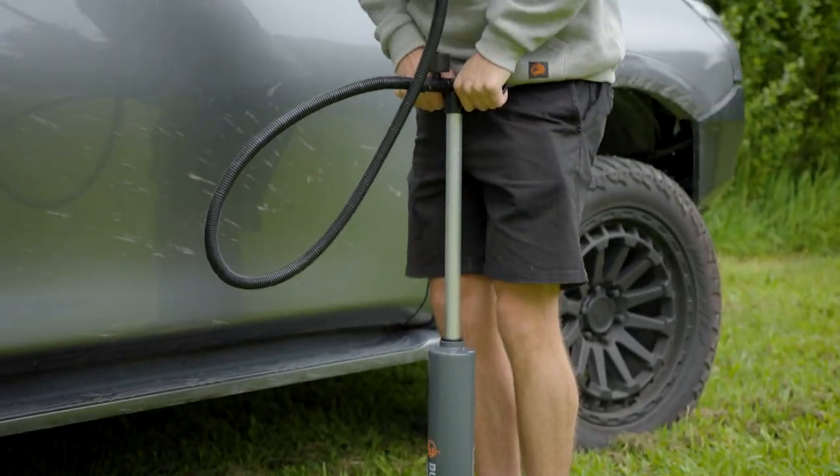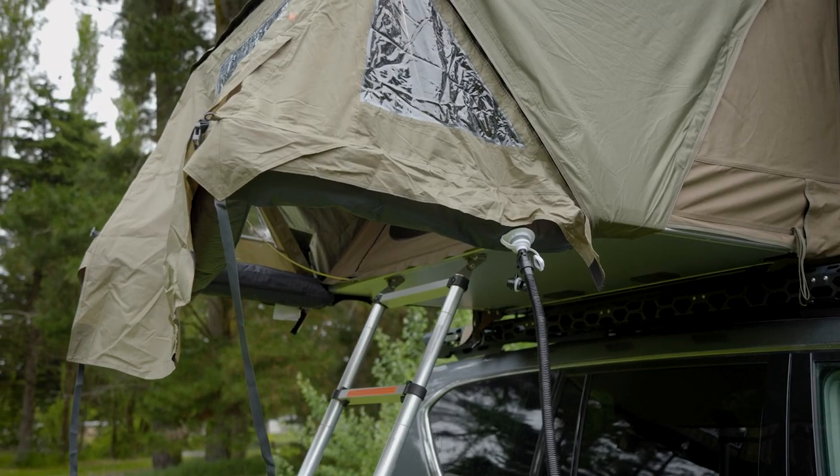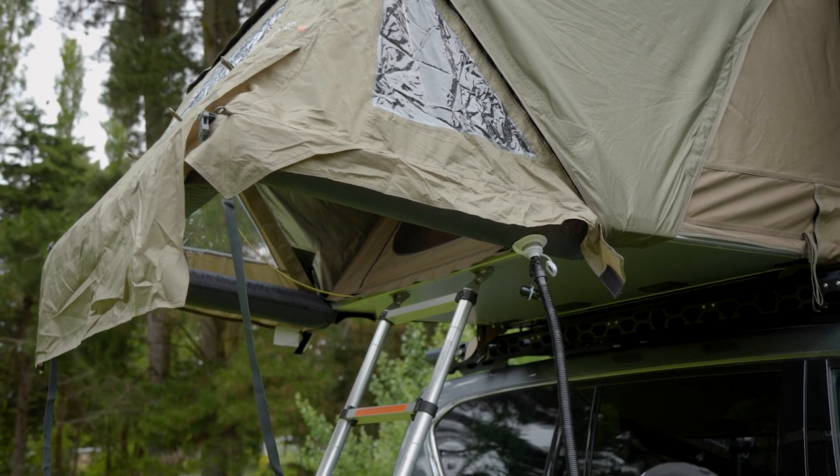Now it's time to inflate the airbeam. In warm weather we recommend around 5.8 PSI to account for expansion. In cooler weather, go for 6.2 PSI.